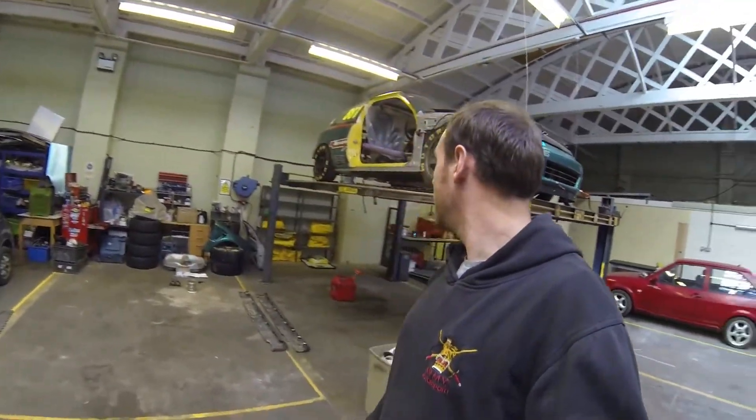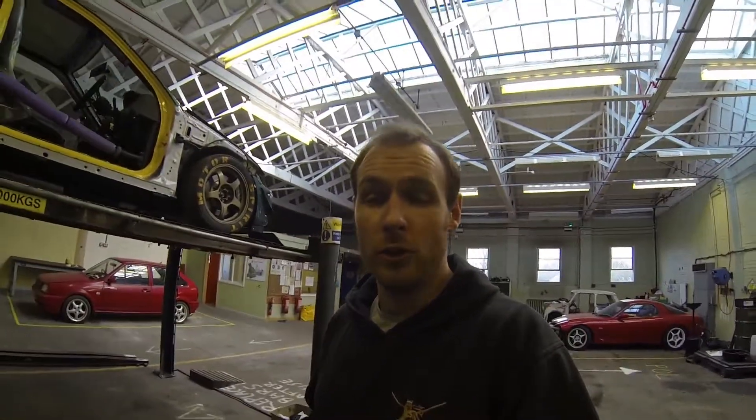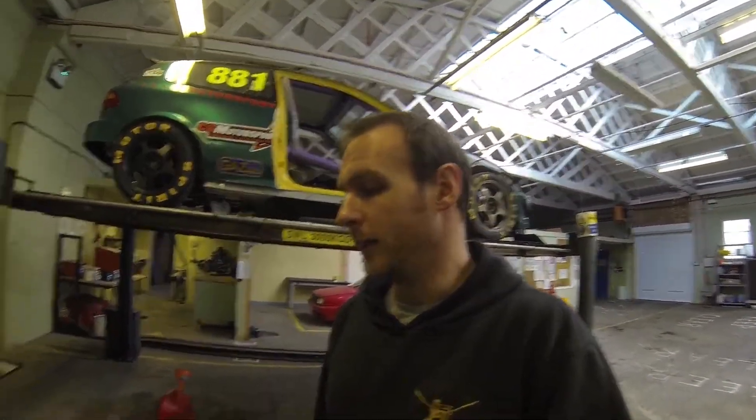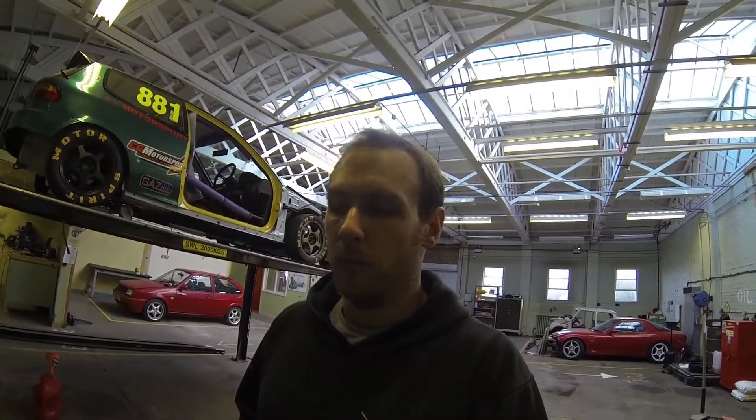That's the job pretty much done, just waiting for the paint to dry. Nice and simple — wasn't too bad in the end. I'm glad that's done and I've managed to retain the braces and hopefully gain a bit of rigidity on the front end by the firewall. Please subscribe if you've only found me for the first time, and also check out our Facebook page at Team Motor Spirit. Next time we're going to install a shiny new swirl pot setup. I was going to do the exhaust but I've had to order a few more bits so I'd rather do it all in one go. Catch you next time — thanks guys, bye!